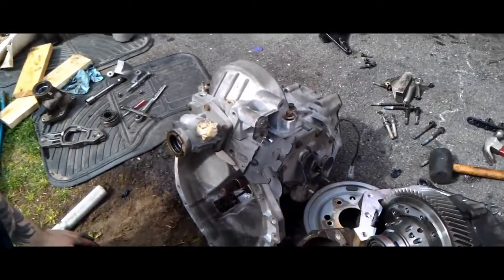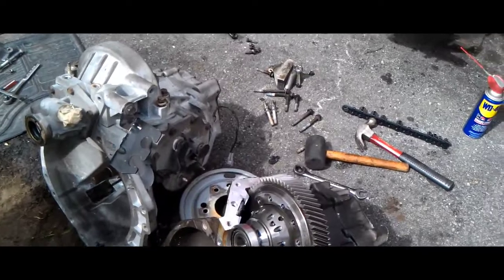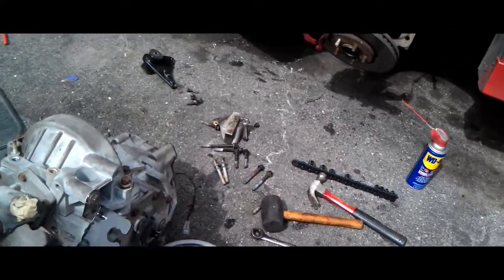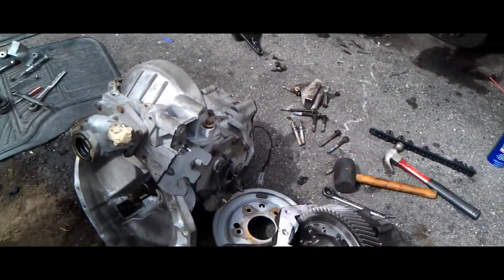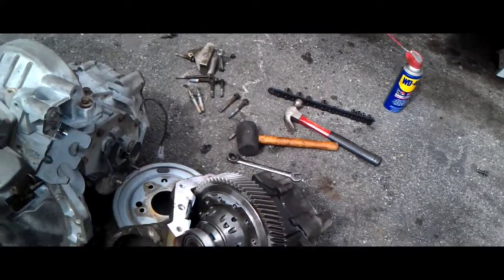Honestly guys, for the price of getting everything switched out on this, we went to a local junkyard and found this one pretty cheap. It is an O3, so unfortunately we don't have the LSD that came in the O4, so we're in the process of switching that over right now.